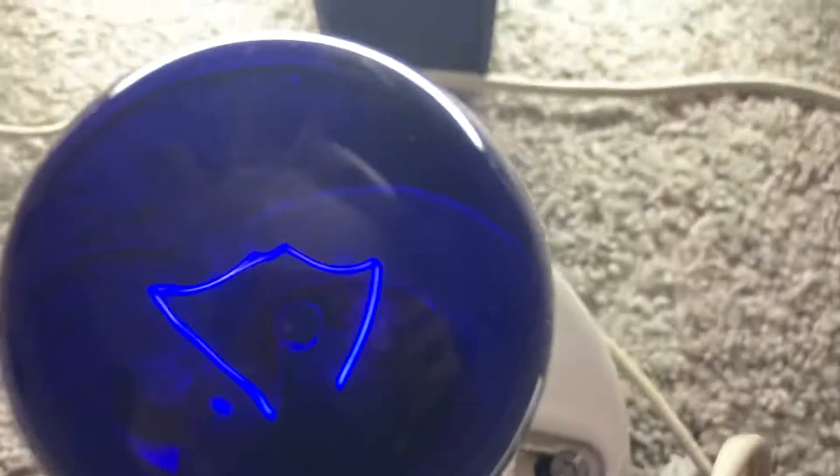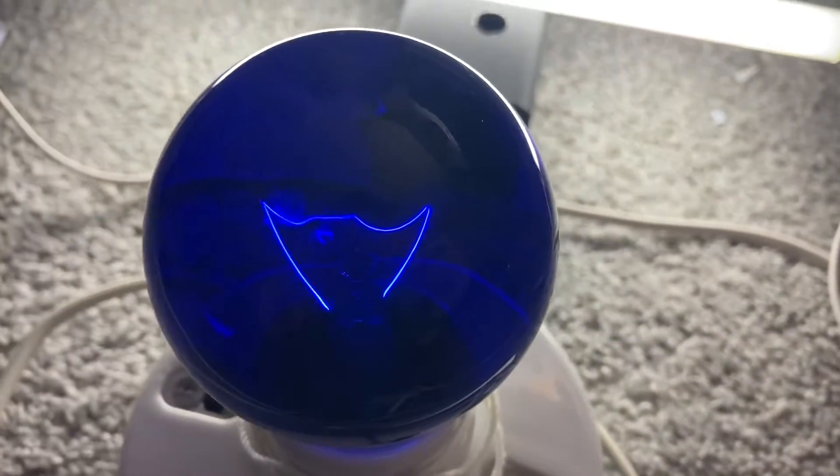And then here's the tube — a little 8 watt Phillips. The ballasting lamp is a General Electric 25 watt natural glass blue Mazda, because why not?